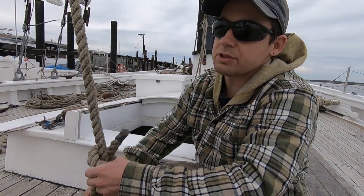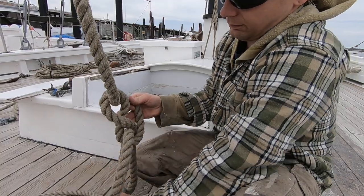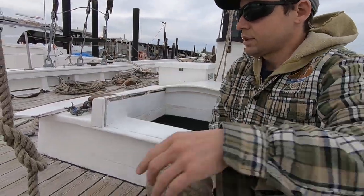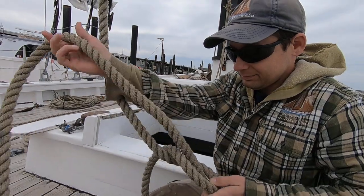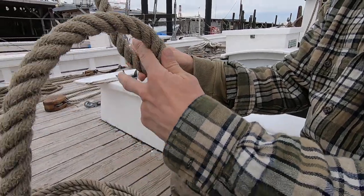I'll show you this one more time so you can try to follow along, and we'll start from the beginning. Again, you have your end at the top that's attached to something, and you're gonna make a loop at the bottom.